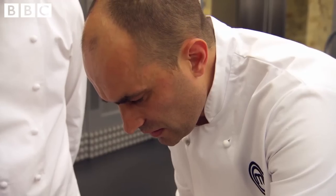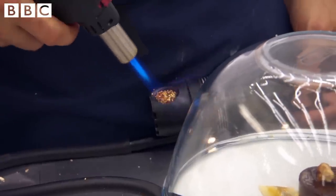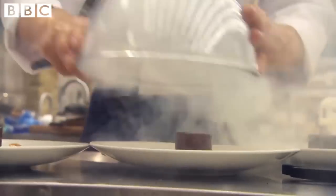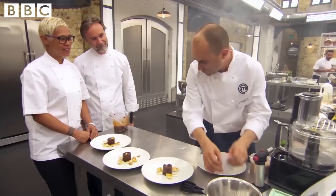Still got two minutes left, Arno. Great. My wife is going to think I've just been to a barbecue all day. I don't think your face will say that, though.